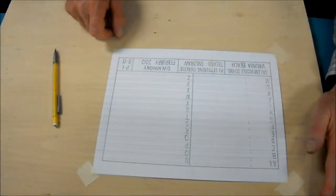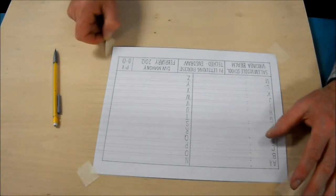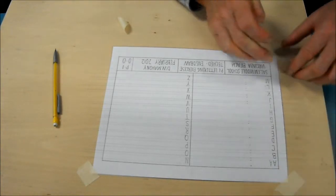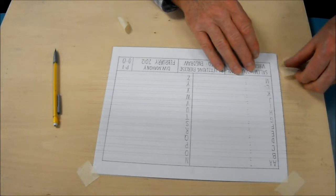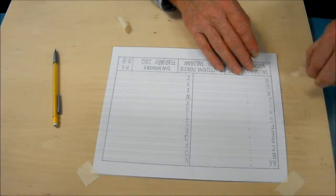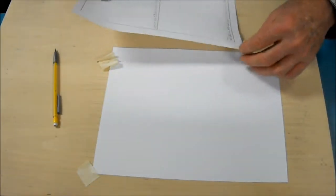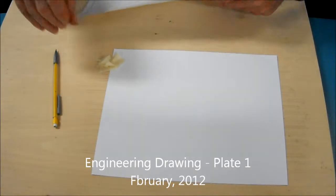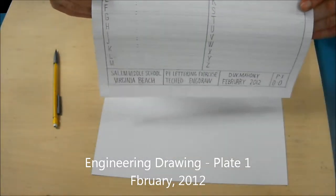And then when you're done, carefully peel your tape off so you don't tear the paper. Don't leave the tape on the paper or on the board — make sure you get all the tape off. You're going to save your index paper for future use. When this is done, take this, turn it in, and that is plate one.